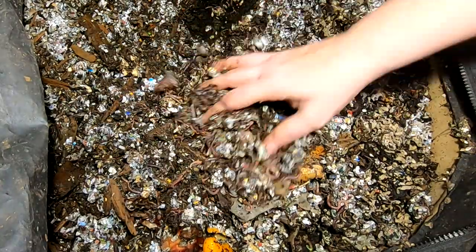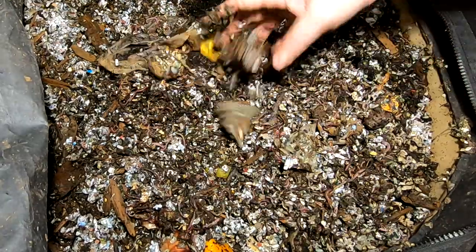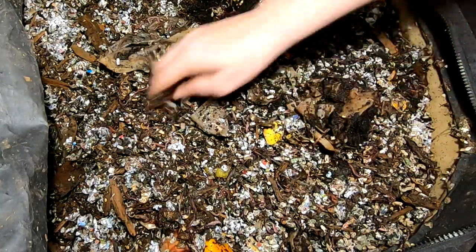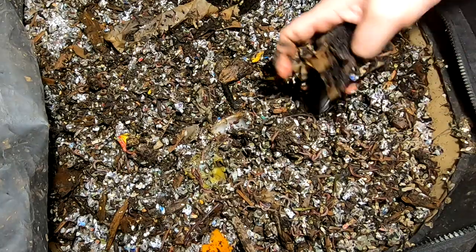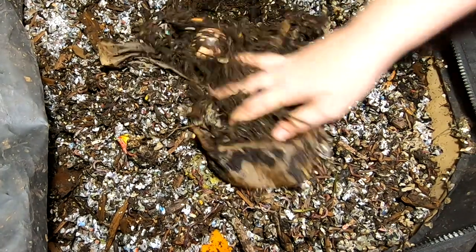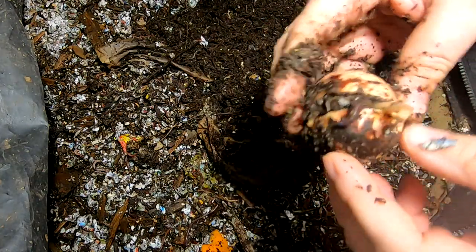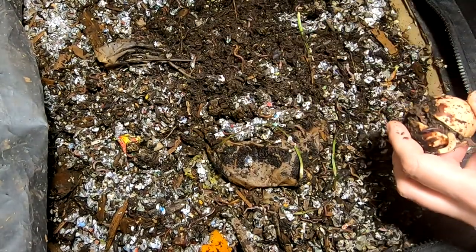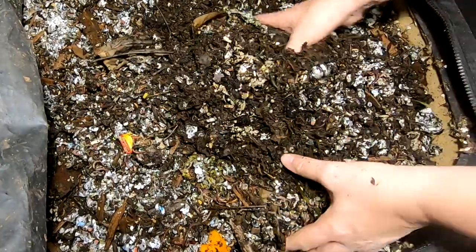These are African nightcrawlers in a small system. Part of me wonders if the system is pure nightcrawlers anymore. But I'm still going to act as though it is, because they do have much different temperature requirements, and I don't want to take a chance of killing the African nightcrawlers, just in case.